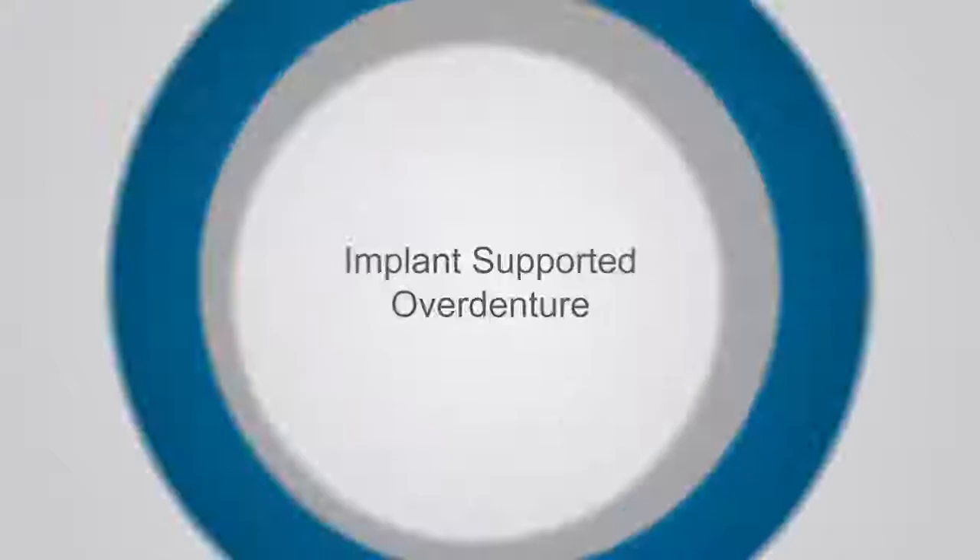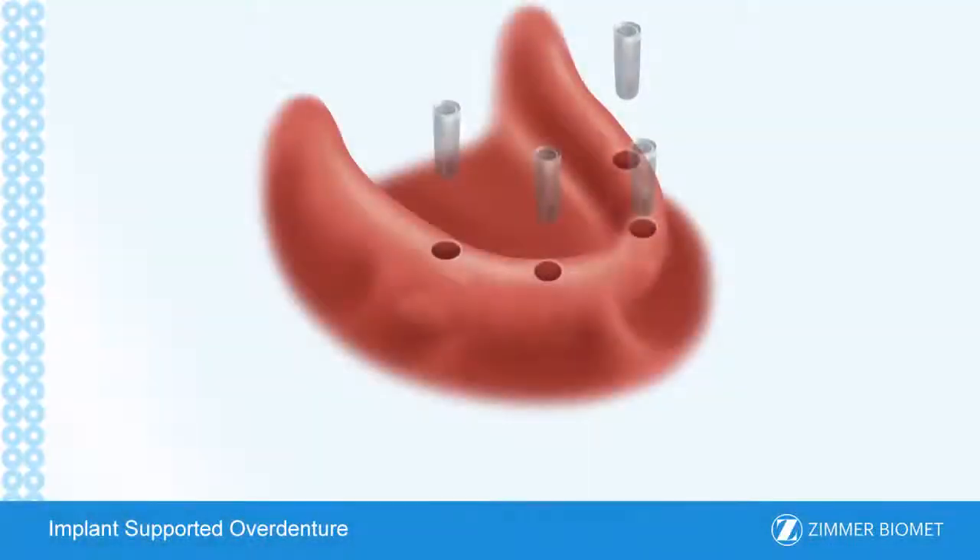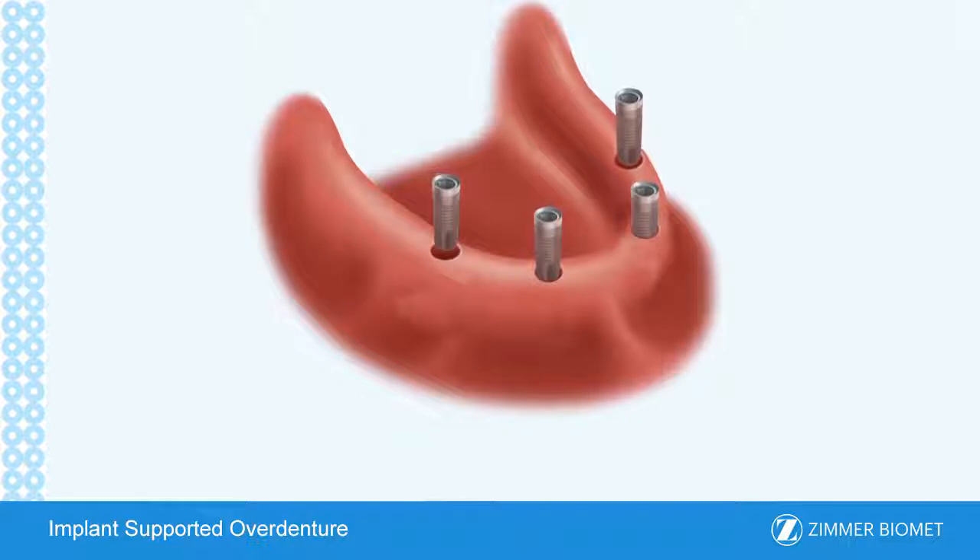Implant supported overdenture. An implant supported overdenture is used when all teeth are missing in the upper or lower jaw. This is an alternative treatment to the traditional full denture, which rests on top of the gum tissue.